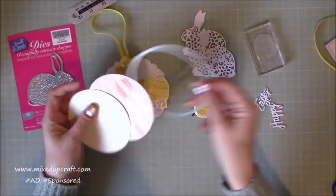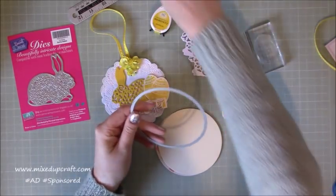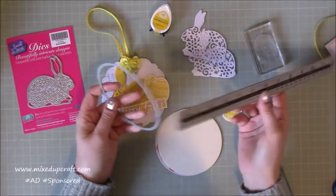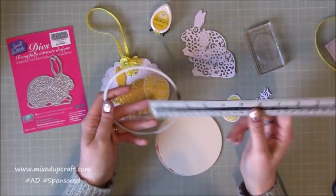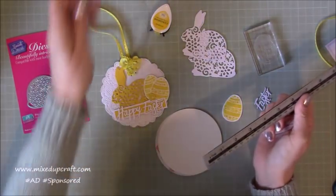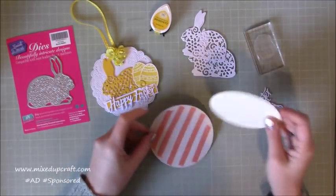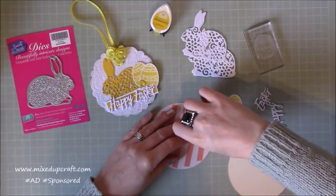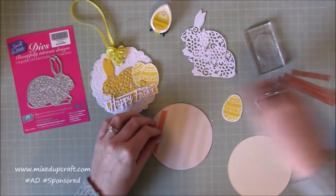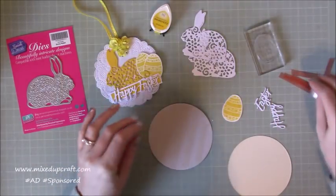To get the base, I've just die cut two pieces of card. This particular die measures four and a quarter inches diameter, but if you don't have any dies you can use a small plate, a large cup, or a little bowl — anything — and then just cut it out. So first of all, I'm going to stick these together and pop my ribbon in between to get the base. It's a really sturdy, solid little piece so it hangs lovely.